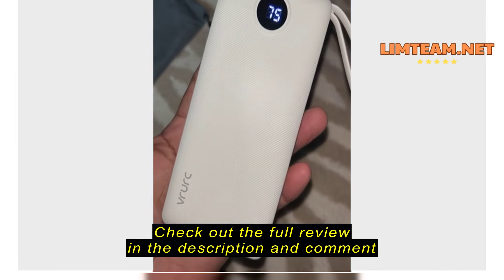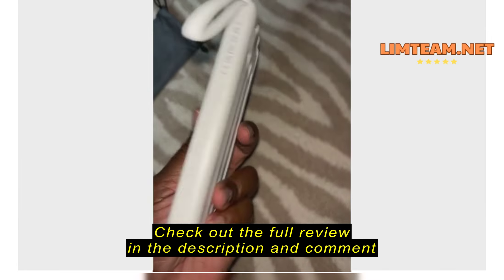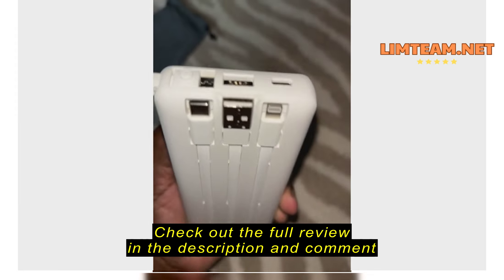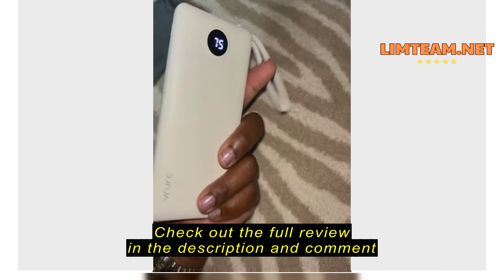This is how the power bank looks. This is the power button on the side. These are the cords — they're all built in. And then we also have a few adapter slots on the side.